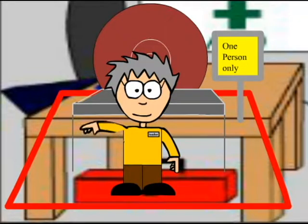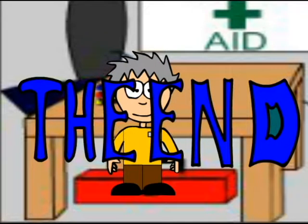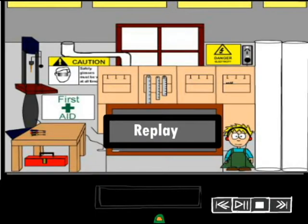The teacher should be the only one allowed inside the safety area with you. Thank you for watching our short safety animation. Good luck. Thank you, my friend.